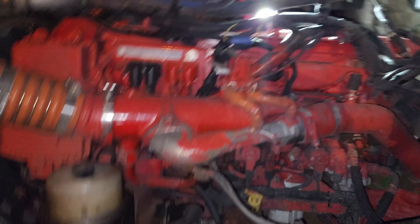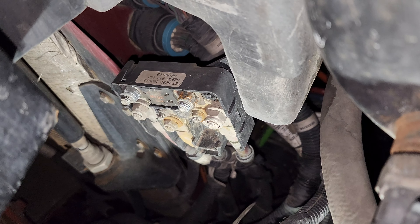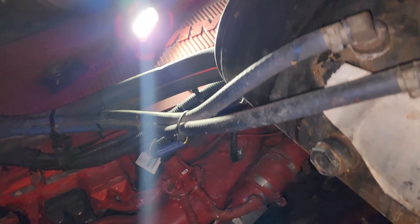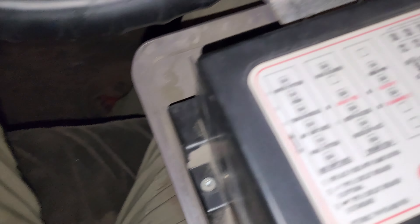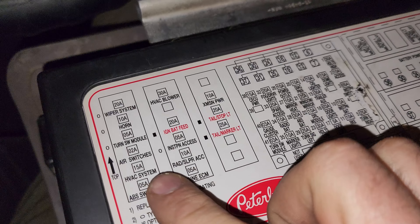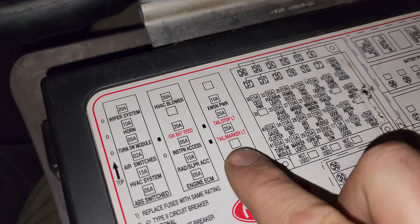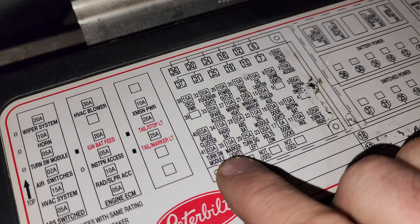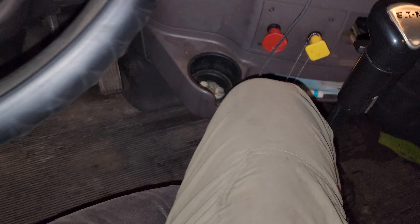To start, you have fuses over here that control your clearance lights for the tractor. This top fuse over here controls that. Then inside your cab — we have them over there on the Peterbilt — so I started by first looking at all the fuses. Tail marker lights — I inspected this and it was fine. Then I came to the secondary fuses and it says marker lights, and this one here was blowing.